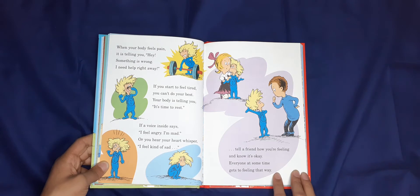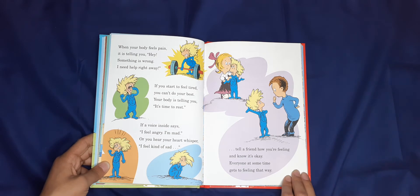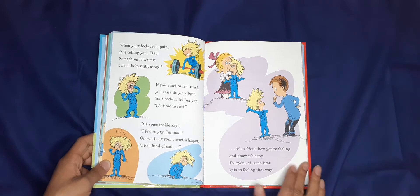When your body feels pain it's telling you, 'Hey, something is wrong — I need help right away.' If you start to feel tired, you can't do your best; your body is telling you it's time to rest. If a voice inside says 'I feel angry, I'm mad,' or you hear your heart whisper 'I feel kind of sad,' tell a friend how you're feeling — everyone at some time gets that feeling that way.